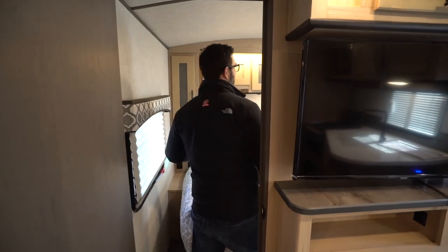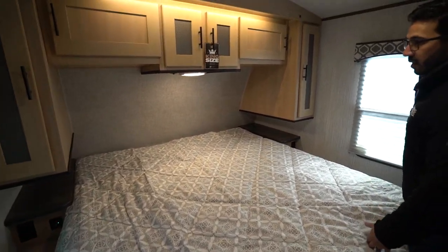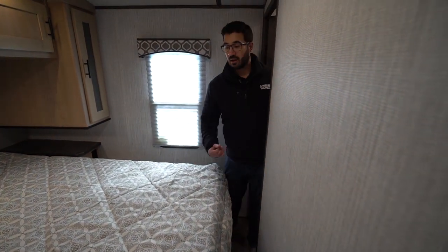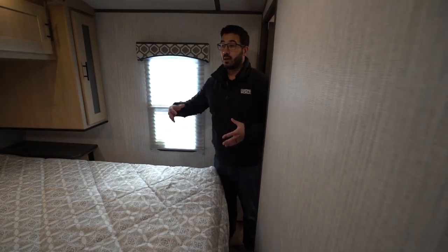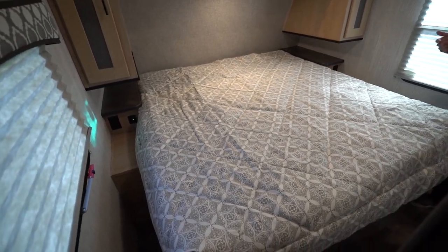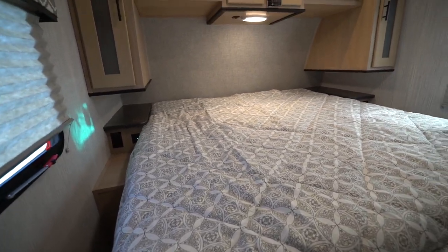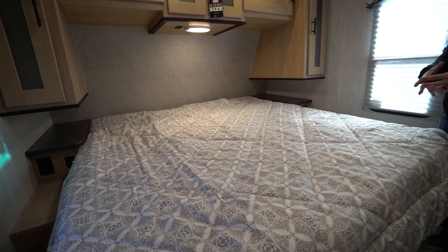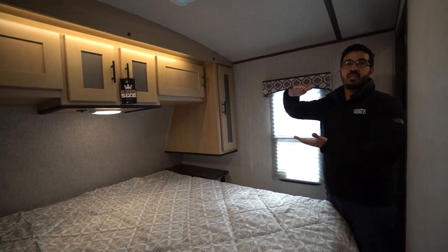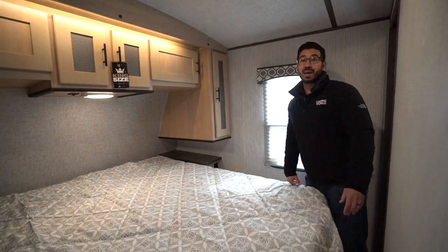Making our way into the bedroom — a couple pros and cons. One of the cons is it's hard to get from one side to the other, but they solve that by having two doors so you can just walk into your side of the bed. One big pro: this is a residential size 72 by 80 inch king bed, which is huge for a travel trailer. If you're used to a king at home, you'll be happy. Because it's residential size, you can put a normal mattress in here, but just be mindful of thickness — many residential mattresses are 13 to 14 inches thick, so keep that in mind.